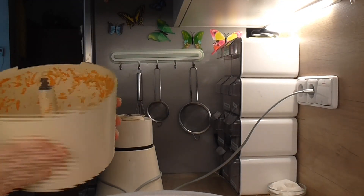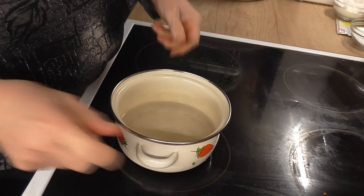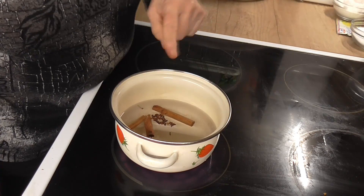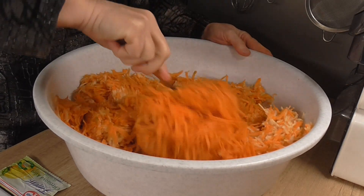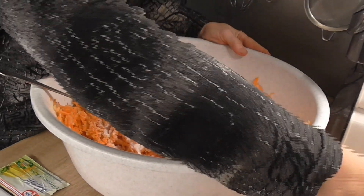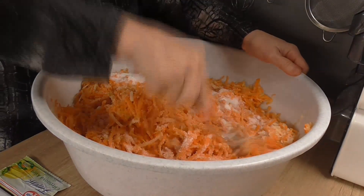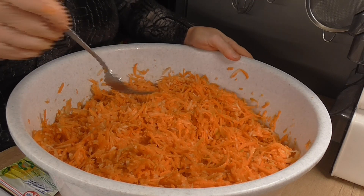Máme mrkev s jablky nastrouhánou. Teď si uvaříme vodu a do vody si dáme kořici celou a hřebíček. Necháme si vodu zavřít. Mrkev si připravíme – nasypeme cukr, kyselinu citronovou a zamícháme. Počkáme, až se nám rozvaří hřebíček s kořicí.